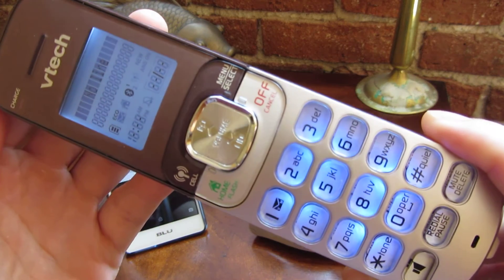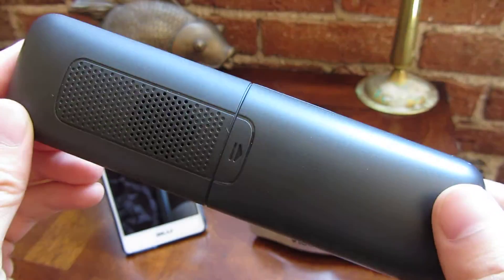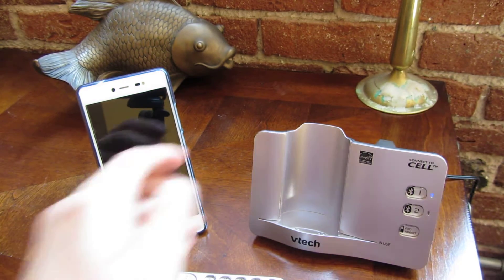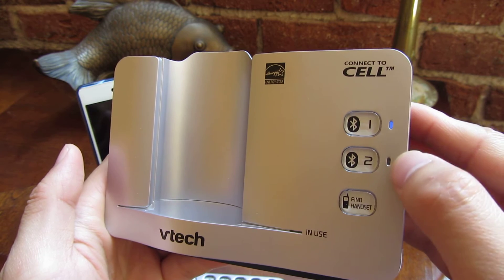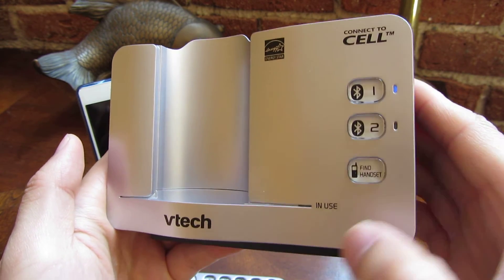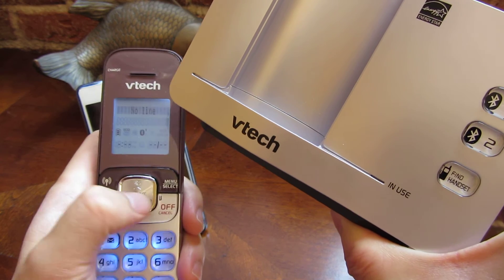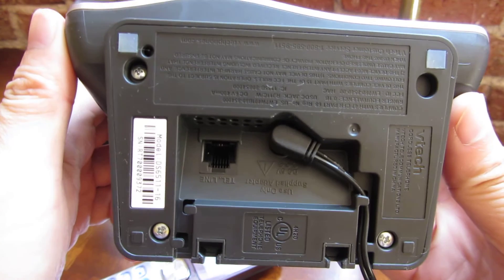I want to zoom in here and show you the handset. There's a speaker in the back there. And also show you the base here. As I mentioned, it does support two lines, and it does have a find handset button in case you lose it. In the bottom here, you can see it also supports a landline.